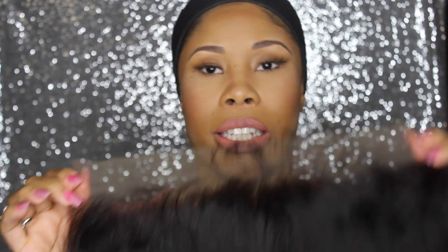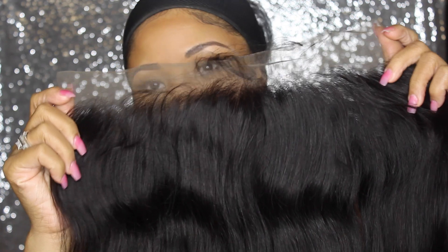We also carry the 360 frontals, meaning it has lace all the way around in a full 360 circle. This is the front of the frontal — it does have some baby hairs on here. It still needs to be customized, but it does come with some baby hairs. And this is the luster in it.